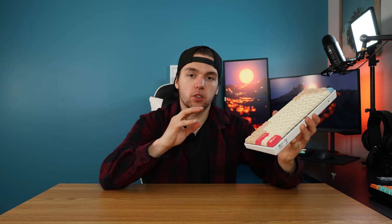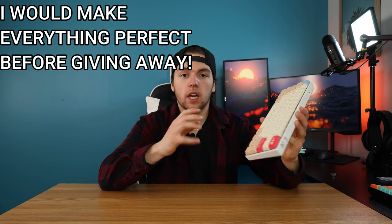Before I leave you guys with the final sound test, do you want me to do anything else with this board — different switches, something inside, or maybe a giveaway? This isn't my perfect board so I'm a little hesitant, but if you guys want it, like the video and subscribe. If we can hit 50 subscribers by the end of March, I will be giving this away. If you enjoyed the video, please like, subscribe, and leave a comment of what you'd like to see next. I've got a few more builds coming. That's been B-Lowz and I'm out.